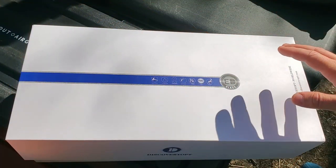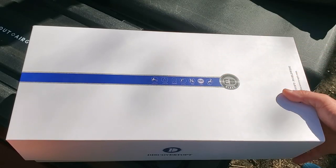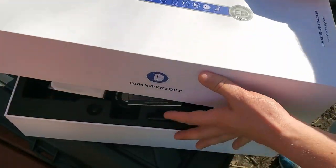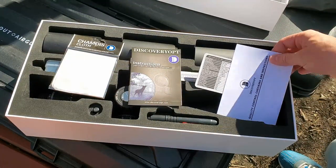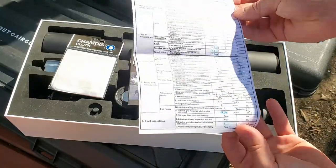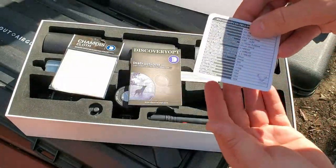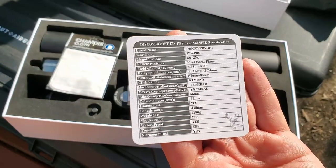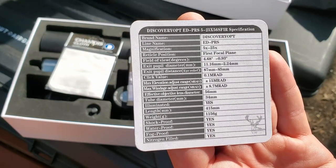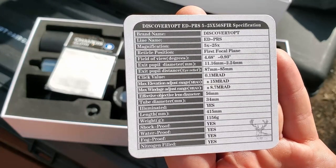First, let's look at what's in the package. The packaging is glossy cardboard with a nice presentation. Inside you get a quality control checklist with quite a few parameters — encouraging to see. You've also got a detailed spec card for the scope. This is a PRS scope in MRAD, magnification 5 to 25x, with a 56mm objective lens.